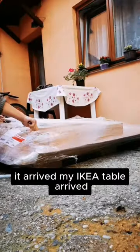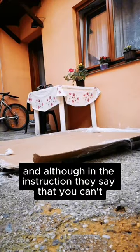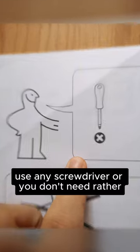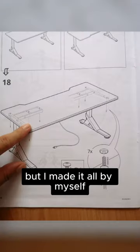My IKEA gaming table arrived! Although in the instructions they say you don't need a screwdriver, there was actually a place where I needed one. They also advised using two people for the build, but I made it all by myself.